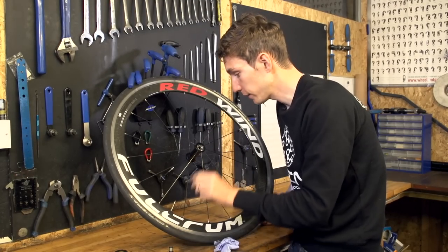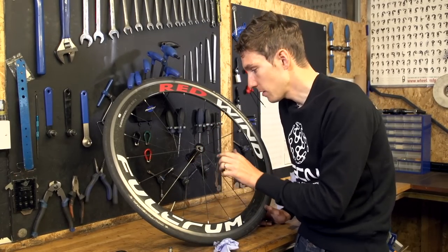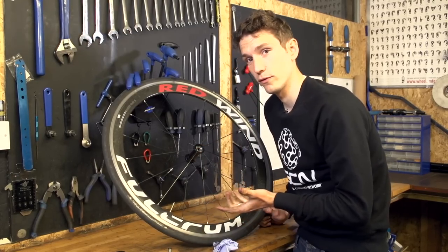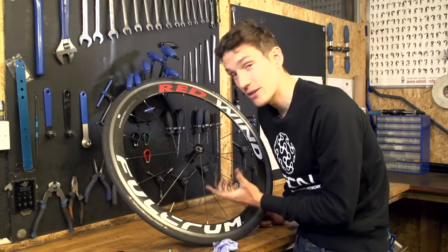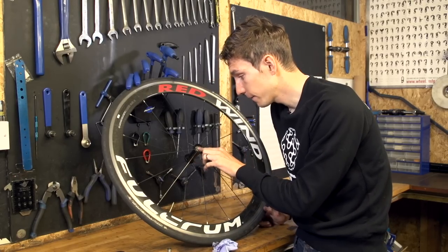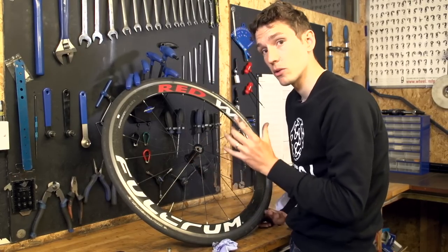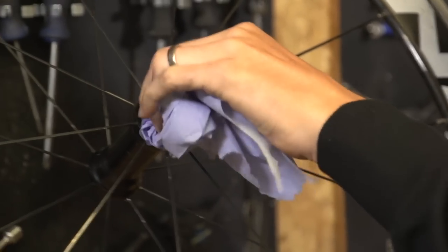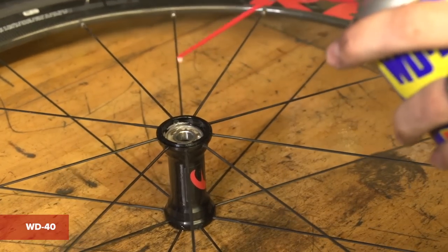Once you've prised the seal off, you get a good idea of the condition of your bearings. Surprisingly, considering these don't feel great, they've still got their original factory grease on, which is impressive. Either way, it's time to put some fresh stuff in, so we'll degrease it, clean it, and then flush out the degreaser using some WD-40, and then just let it dry and evaporate.